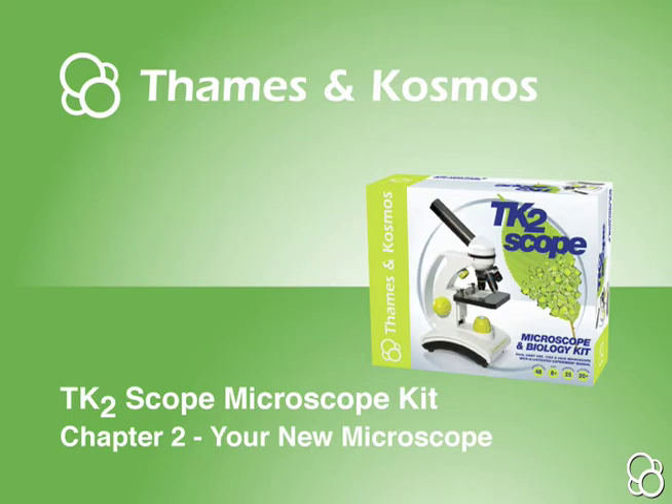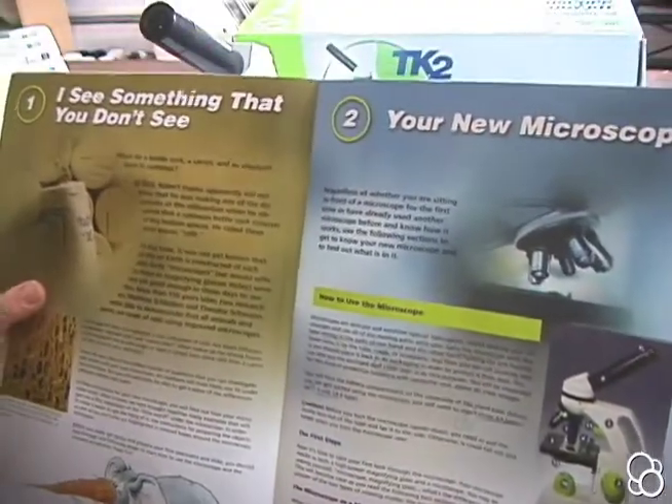We're going to go through a few important lessons in Chapter 2, your new microscope, about how to use the microscope.